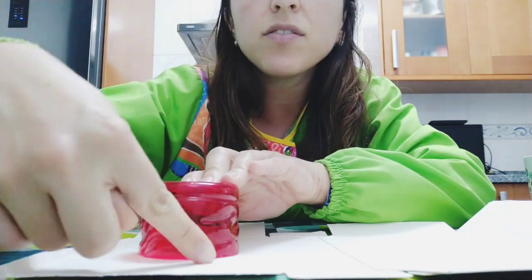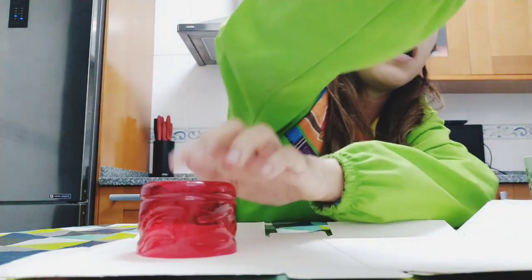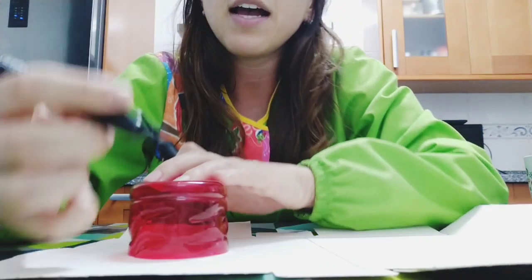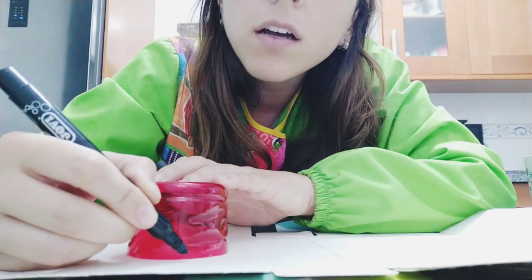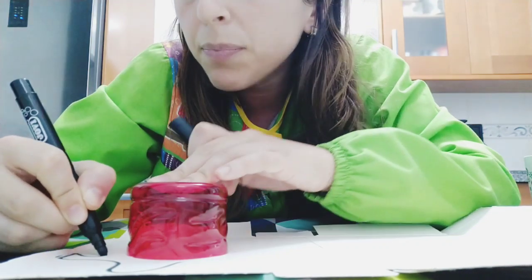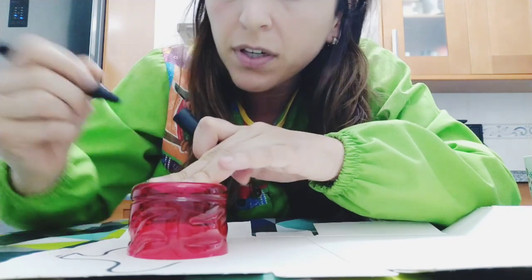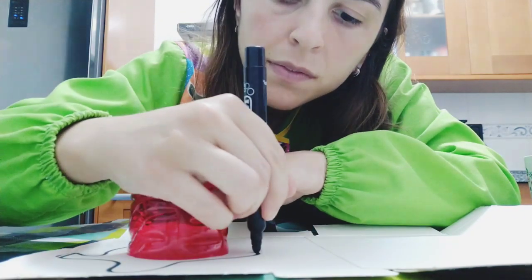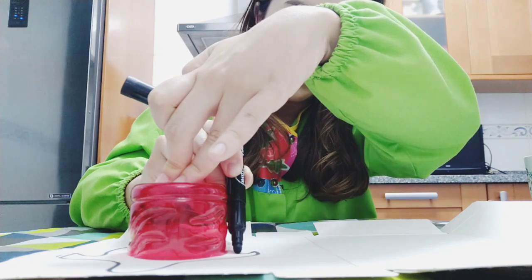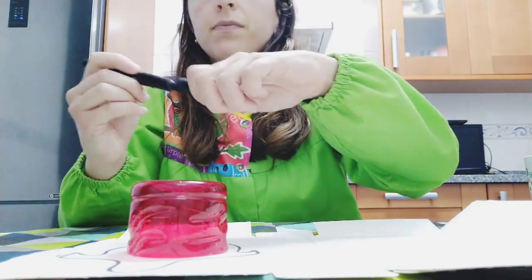Now I have to make a turtle drawing around the bottle. I'll use black so you can see it clearly. I will draw the head, then the flippers — one here, another here, another here, and the last one — and then the shell.